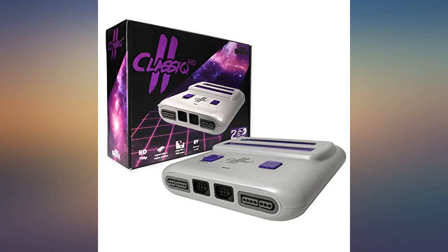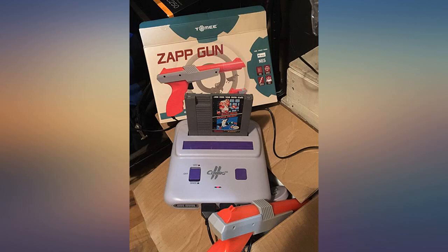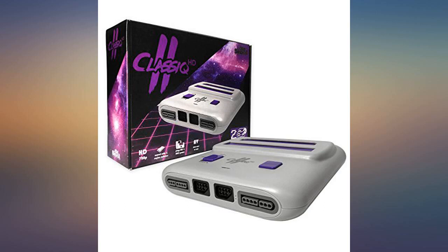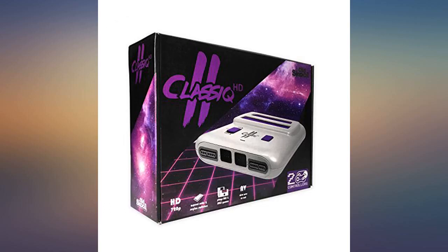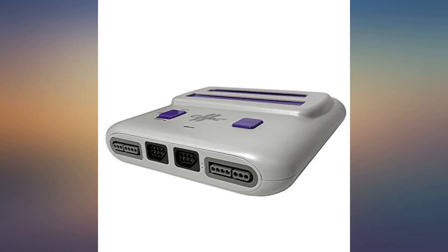I had bought a Retro Duo about 5 years ago. I loved it, but it didn't have an HDMI connection. I had to buy an HDMI converter and all my games had a split-second delay, which in some games doesn't matter, but in others it is crucial. I bought this system to replace my Retro Duo due to it having an HDMI connection. I am so happy now — no delay on any of my NES or SNES games.